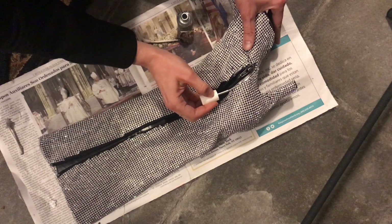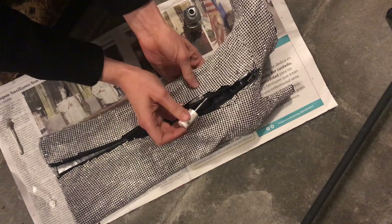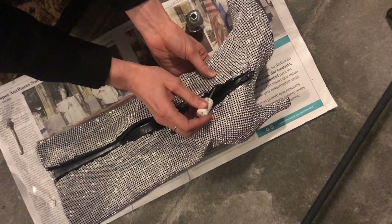I probably did between three to four layers by the time I was done. I used the nail polish brush for the zipper pull and the teeth of the zipper, lightly brushing it on top. I also painted parts of the original boot that were still visible.